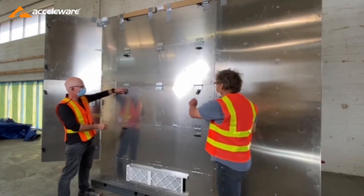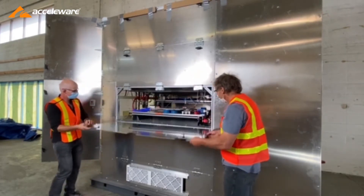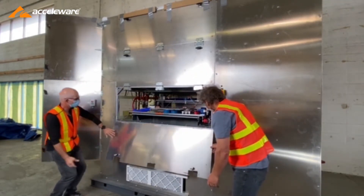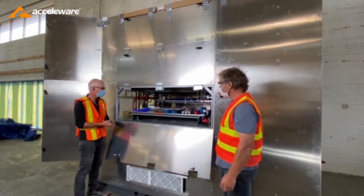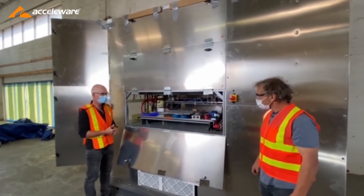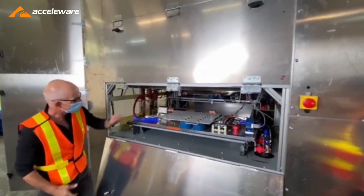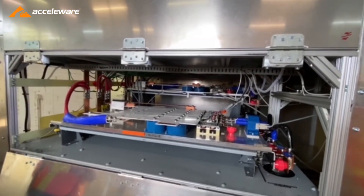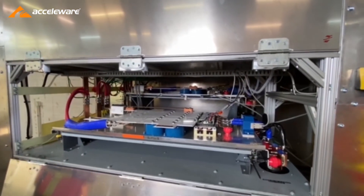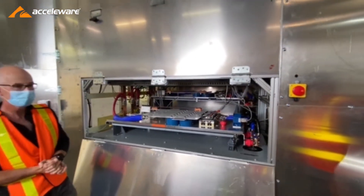Let's open the door and see if we have any modules inside. As you can see, there are four compartments and each compartment has two of the RF modules. All together, those RF modules should produce two megawatts of power. We can see the DC supply lines, we can see the cooling lines, and we also see the output here. That looks pretty good.